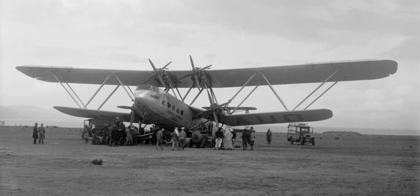James Warren was a British engineer who, around 1848 to 1907, along with Willoughby Monzoni, patented the Warren-style truss bridge and girder design. This bridge design is mainly constructed by equilateral triangles which can carry both tension and compression.